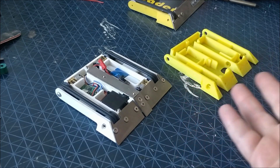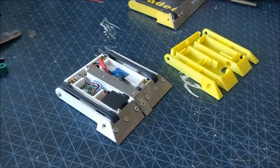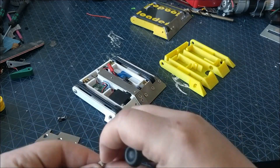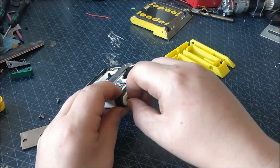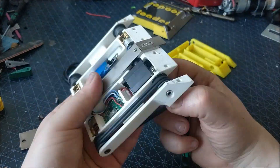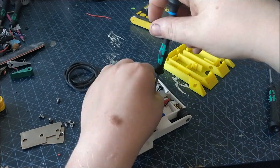Now is the time to strip down the existing frame and transplant all of the components to the new one. It's relatively straightforward to take Reloader apart — it involves unbolting all of the armour, which is just M3 and M2 screws, and popping all of the components out of their housings.